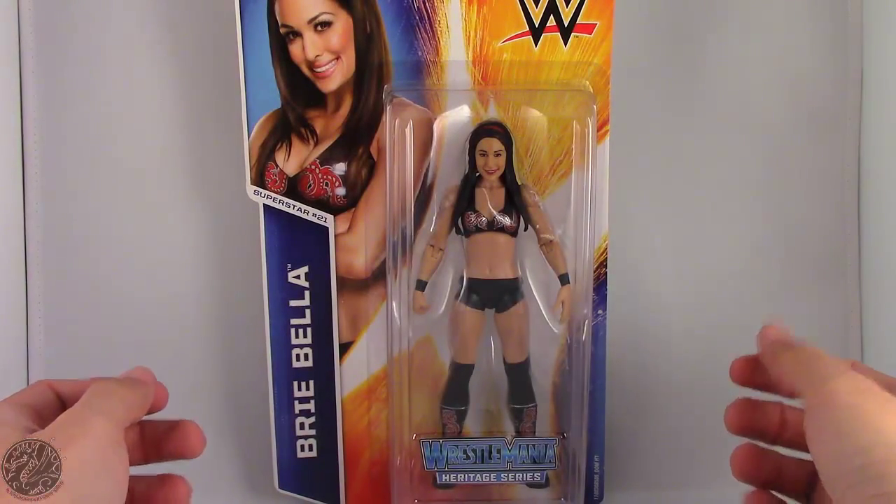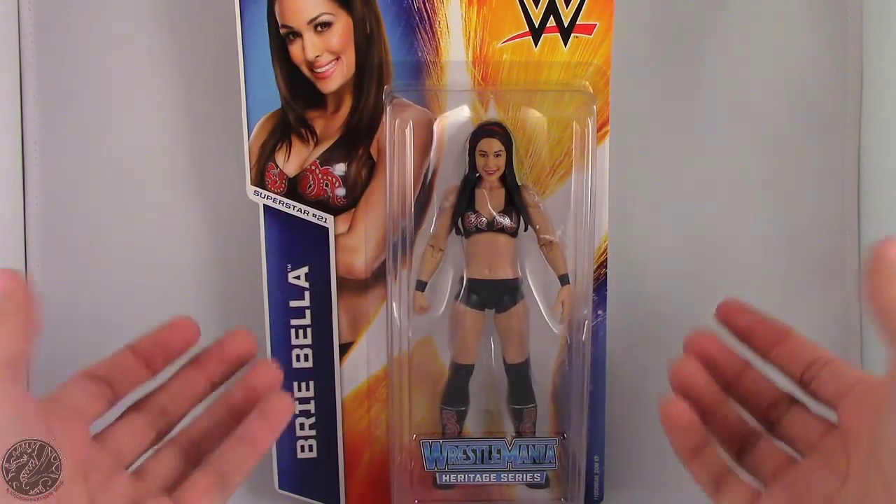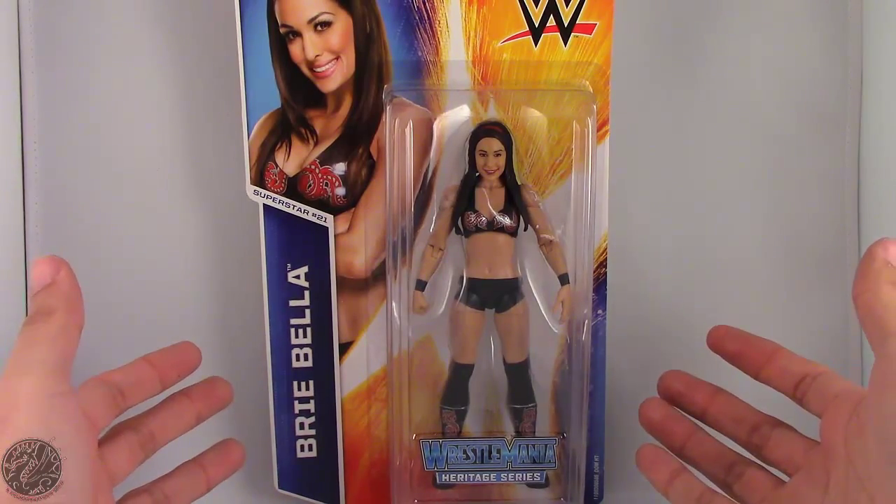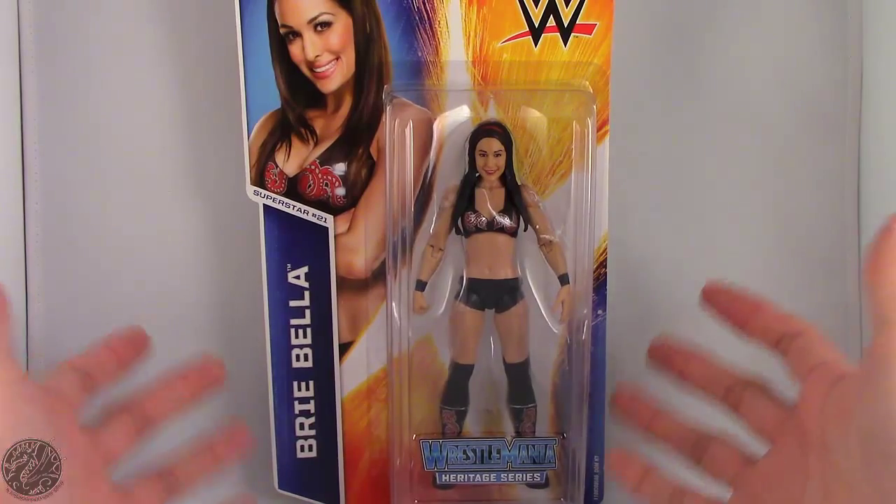What's going on everybody, King of Dragons 5000 here, coming at you with another figure review. Today we'll be having a look at the Mattel WWE Basic Series Superstar 21, Brie Bella.